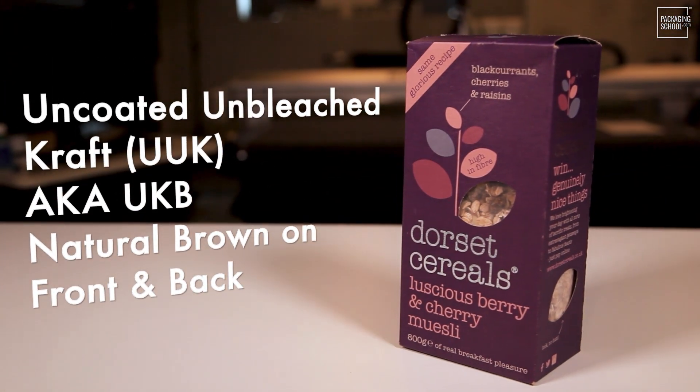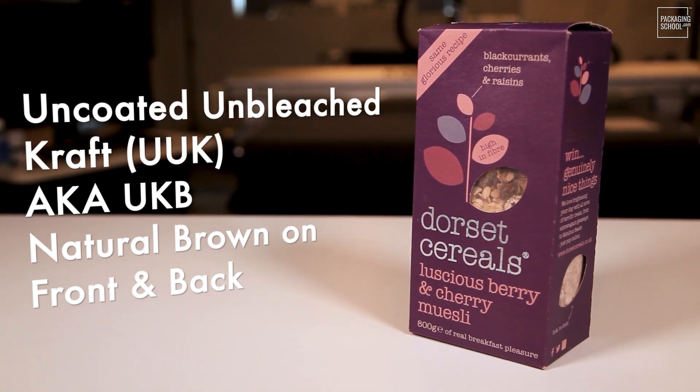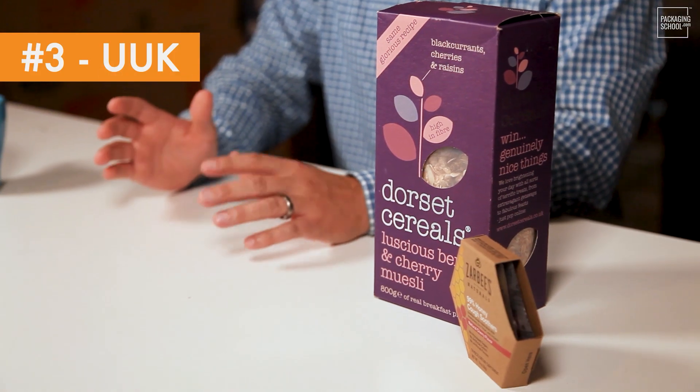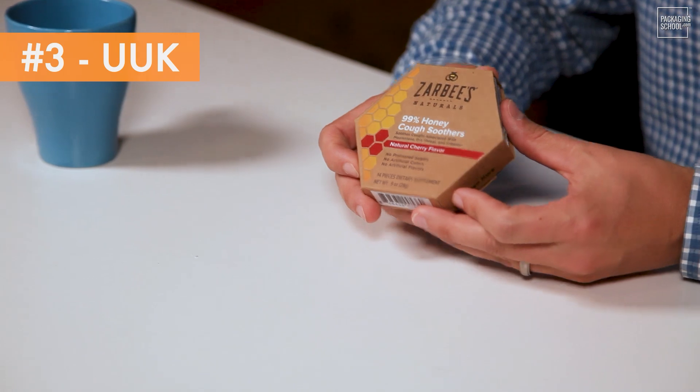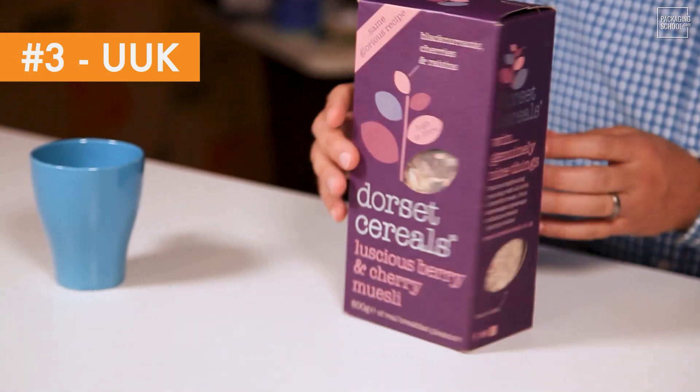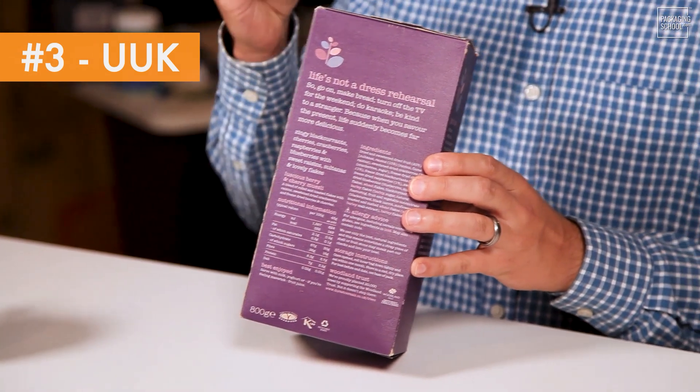The next grade is UUK. Everything we've discussed so far — SBS and SUS — are usually made from virgin hardwood fibers, and that's expensive. UUK is a natural grade, both sides are brown, and usually made from a blend of softwood like pine trees and hardwood. UUK may contain recycled fibers as well. The benefit of UUK is that you get high strength at a lower cost, but if you want a crisp and bright print application, you're not going to see that with UUK. UUK is a popular choice for heavy duty items, hardware, and even wet environments where crisp print and high cost are not really desired.